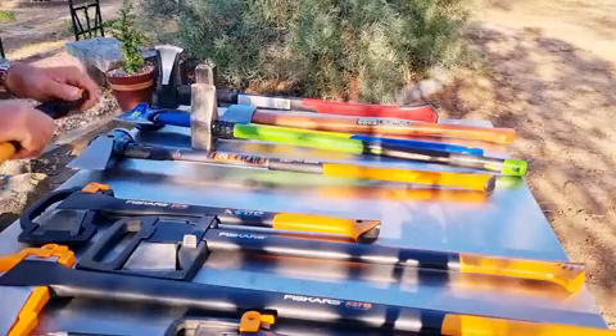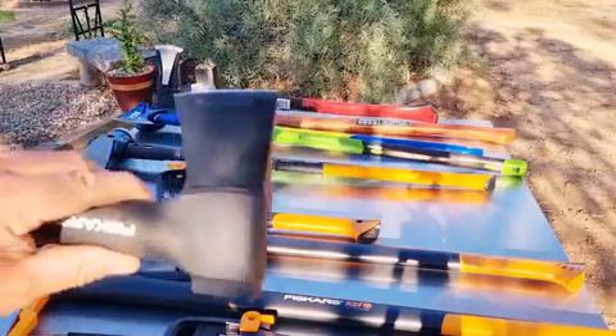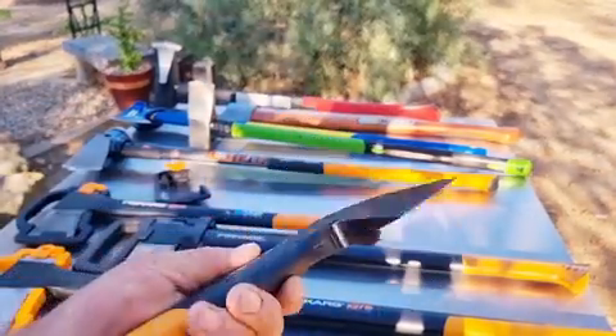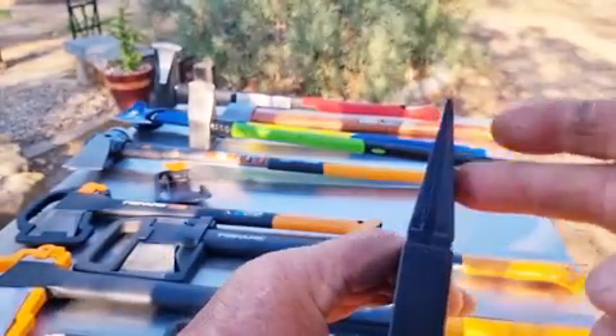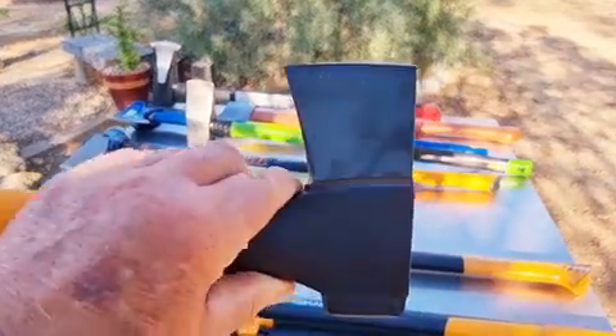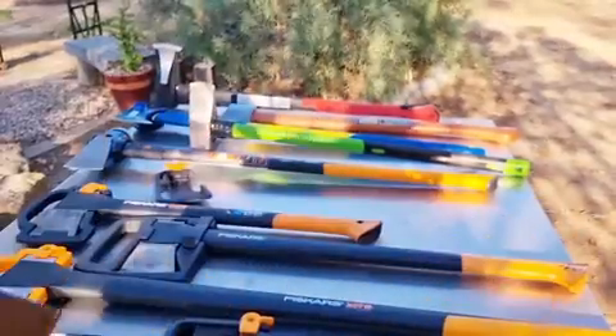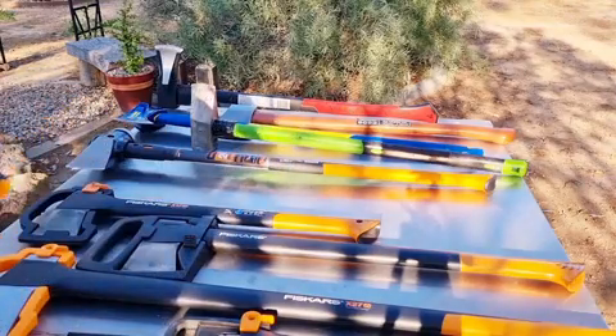In the Fiskars range of splitting axes we go from a little tiny axe — this is the smallest Fiskars makes. Fiskars aren't big on making axes; they only make little tomahawk-type axes. As you can see it's just a bit of a wedge shape, but it doesn't have the large wedge profile of a splitting axe. It's okay for camping, more of a boy's axe, but nonetheless can be very dangerous.